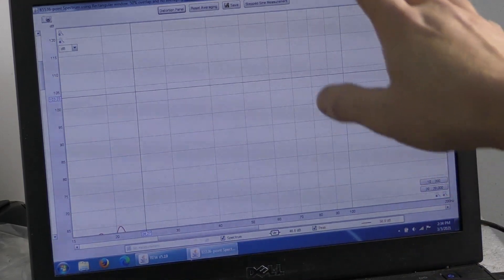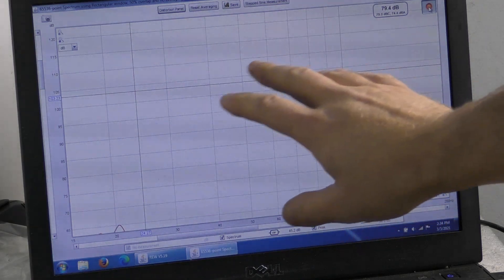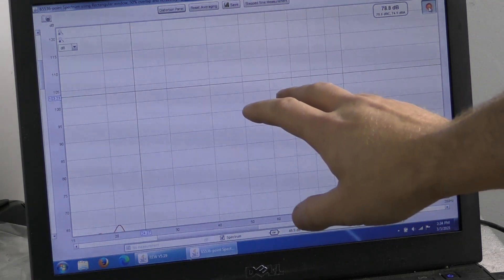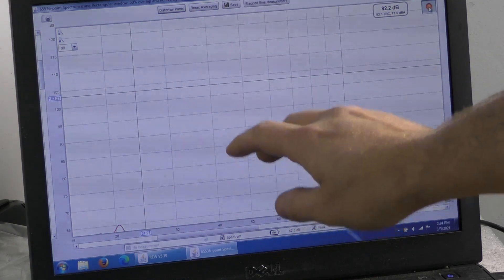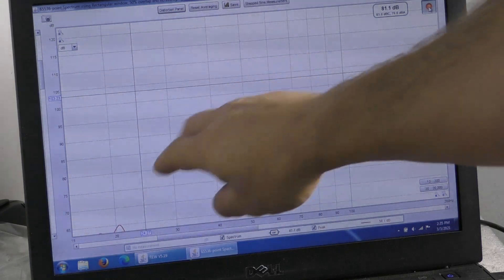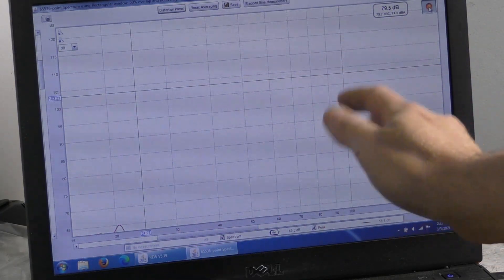We're going to do the same thing we did with the 10-inch, however this time it's going to look a little bit different. Before, I didn't have any averaging happening. This time we are going to have averaging, so that means all of the weird little peaks that were happening will be smoothed out, making it a bit easier to read — like you'd normally see on a frequency response graph.